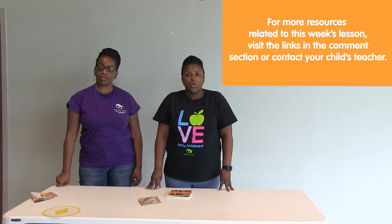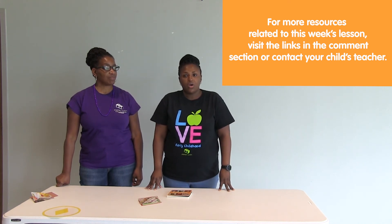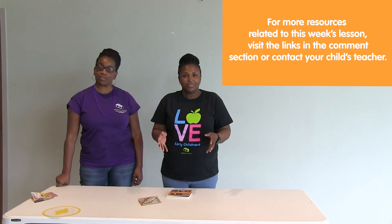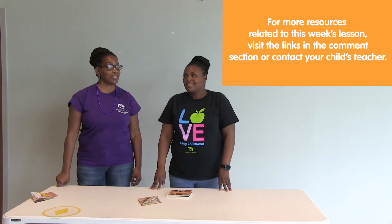Thank you for being your child's first teacher and their number one champion. We hope these tools will help you create a learning environment for your child. Remember, have fun, be creative, and have an amazing week. Enjoy learning.